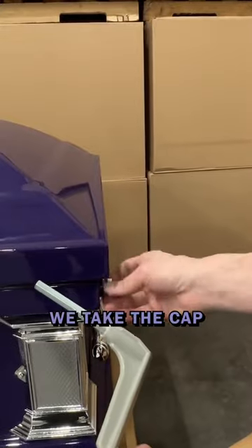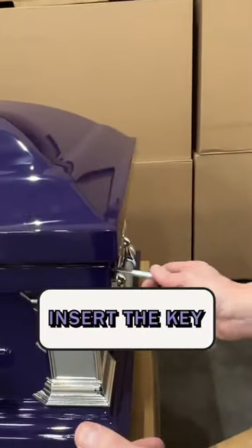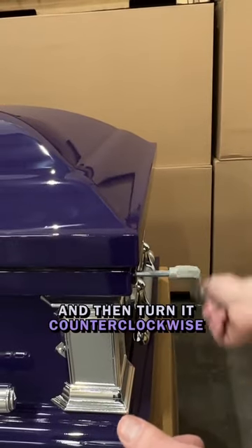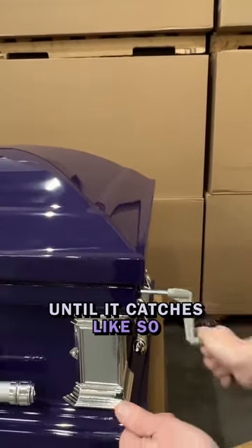We take the cap off the end of the casket like so. Insert the key and then turn it counterclockwise until it catches like so.